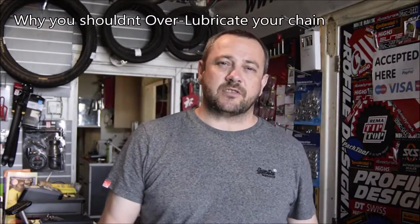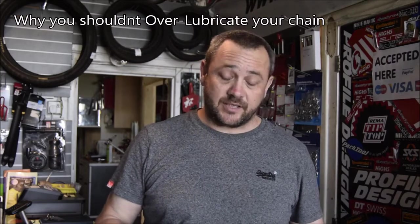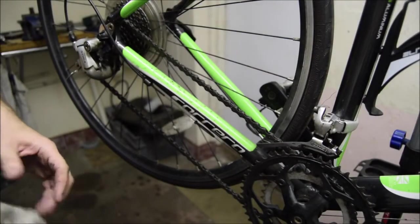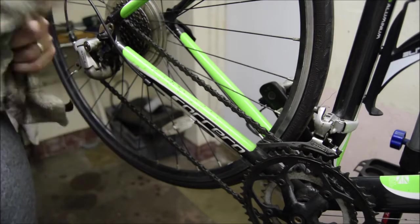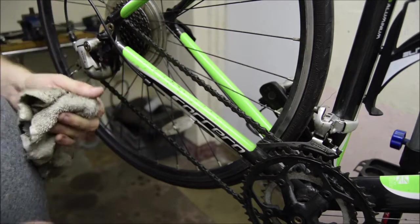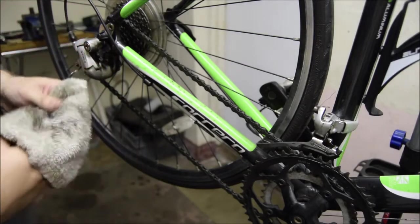My name is Matt Murphy from Cycle Recycline, and today I'd like to talk about how over-oiling and lubricating your bike can actually cost you a fortune. What we've got here is an example of a really over-oiled bike. If, like me, you were born in the 70s, you may remember being told you need to oil your bike once a week. That works fine with the old three-speed Sturmey Archer because they require lubricant.